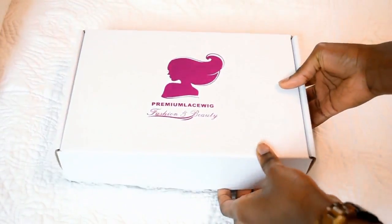We're gonna get ready together and I am going to show you how I apply my unit from Premium Lace Wigs.